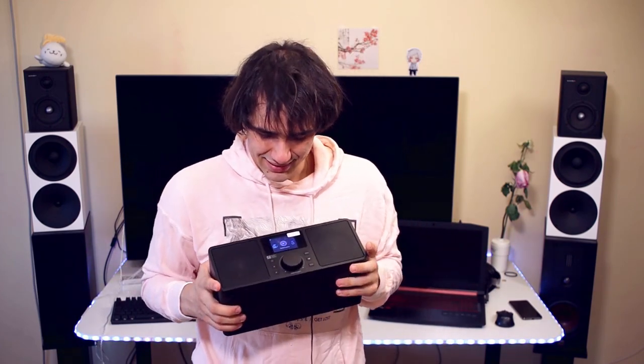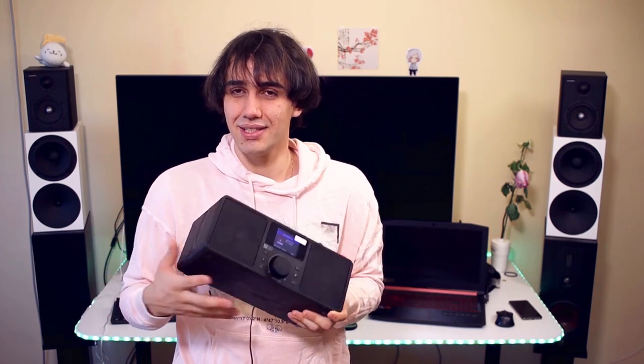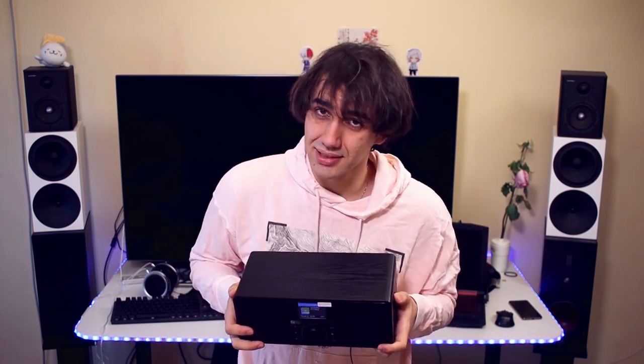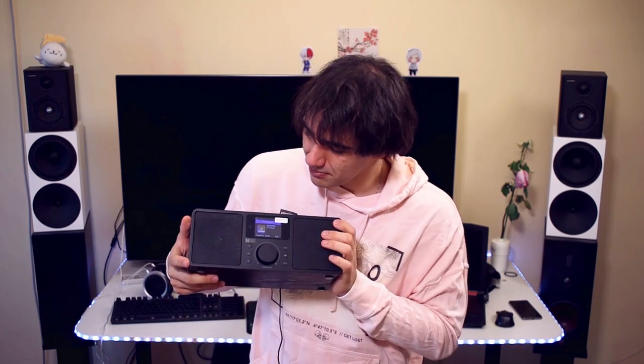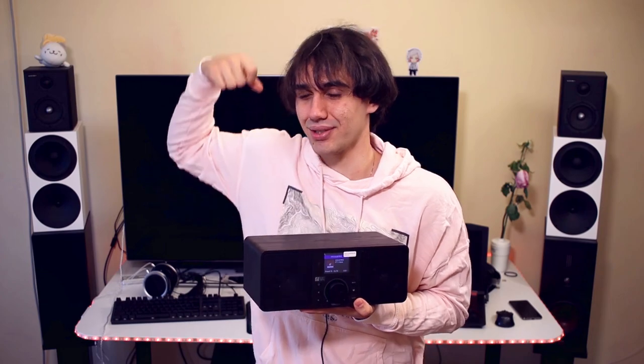It looks very nice in person — the video doesn't quite show how cool it actually looks; it may appear a bit oversaturated on camera but in practice it looks like a proper wooden thing. It doesn't look cheap or bad. It is a bit light, which is good for portability, but the main disadvantage is that it cannot run on batteries. So it is not a radio you can take to the park — you need a power outlet, which may be inconvenient for users expecting a battery-powered boom box style device.